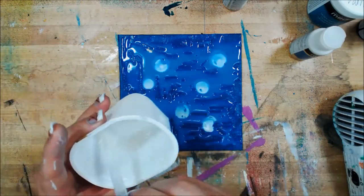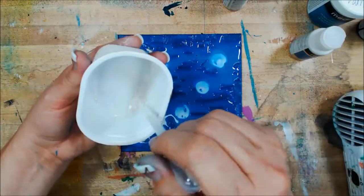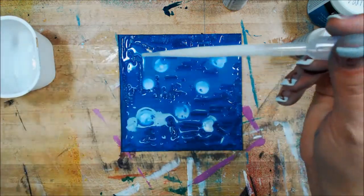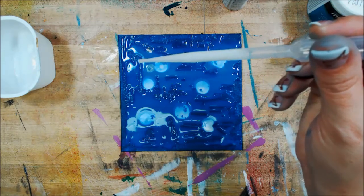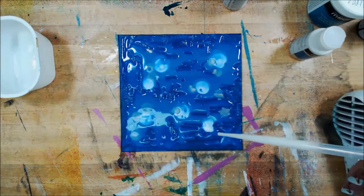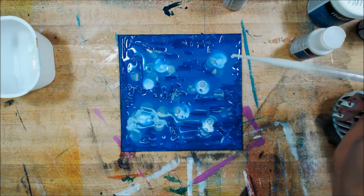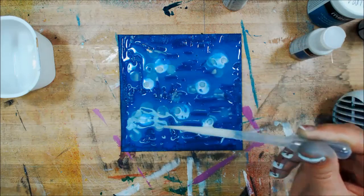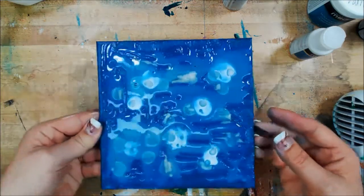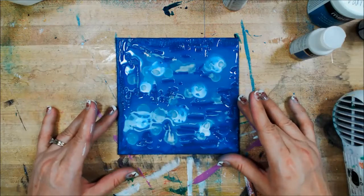So now I've got my mixture of gold over here with water. Let's get this all into one place and make sure it's mixed really well — I'm using old chip containers; I don't like throwing them out. I've got it in my pipette and now I'm just going to add it in spots. Because I mixed it with water, it's going to react even more differently than the straight iridescent did. You can hopefully see that shimmer there, but I don't want to disturb it too much.